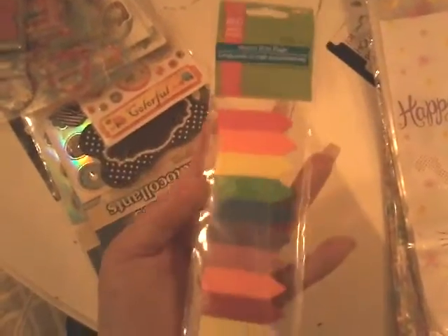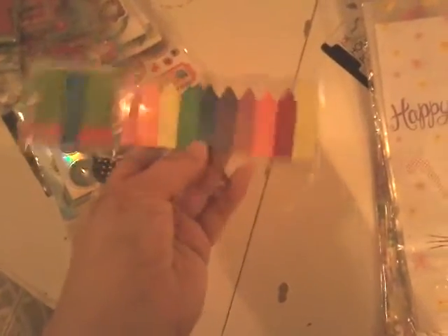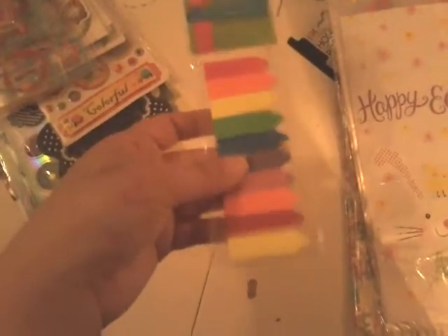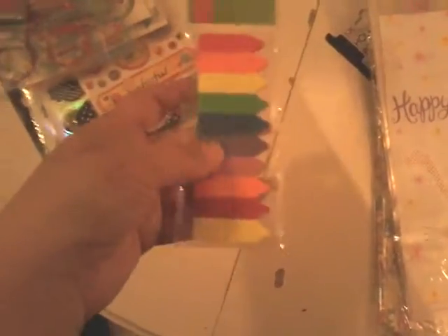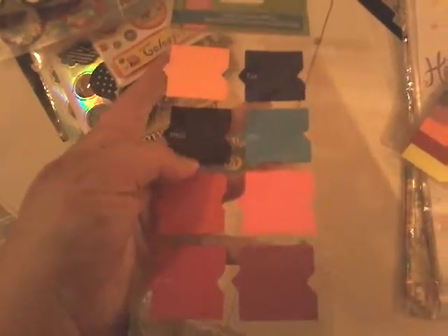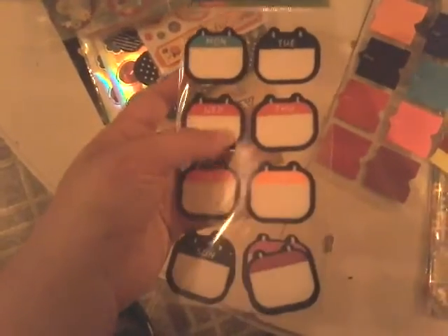Moving on, I got some Easter goodie bags — this one says Happy Easter with a bunny. I also picked up these, which are really cool. The colors remind me of crayons but they're for pointing out important messages or phone numbers in your journal or diary. I think I could repurpose them too. I also got ones with the days of the week — they remind me of small little calendars, which is what they're supposed to be.